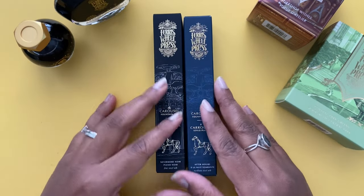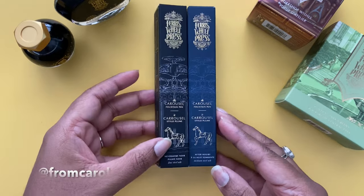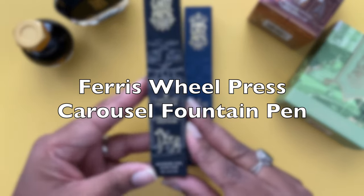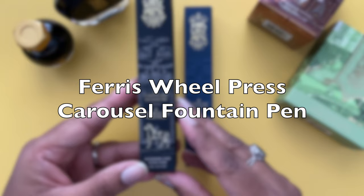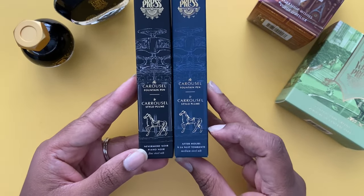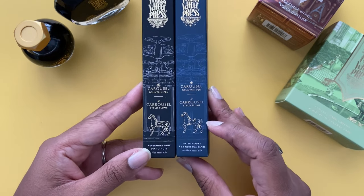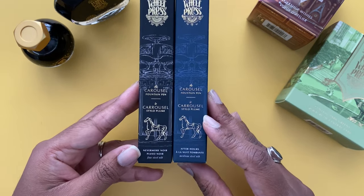Hi, I'm Corolla and on Instagram I'm at FromCorolla. In this video I want to talk about the Ferris Wheel Press Carousel fountain pen. As a Ferris Wheel Press ambassador, I was gifted their newest model of the Carousel fountain pen, but the thoughts in this video are my own.